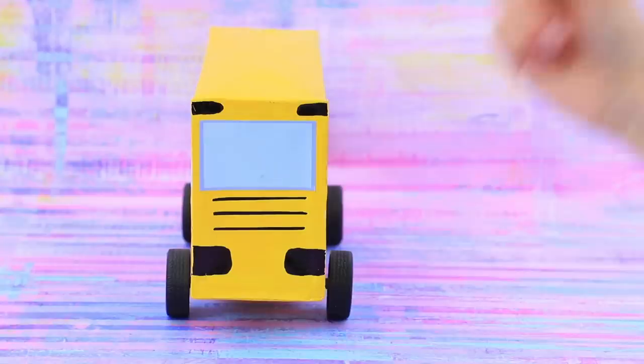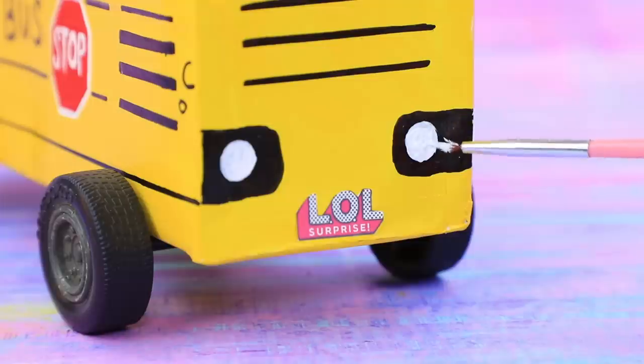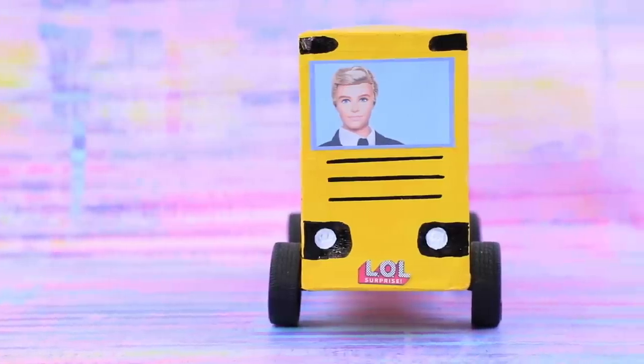Add a second pair of wheels. The passengers are in place, and so is the driver! Draw headlights — the school bus is ready!